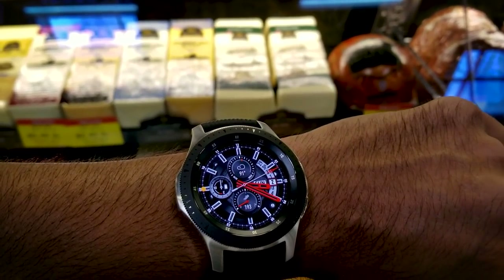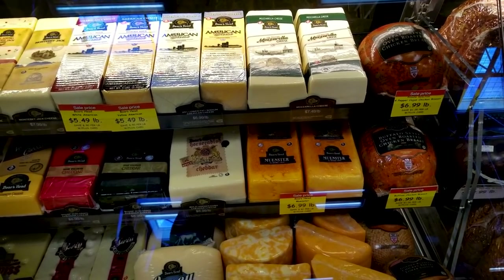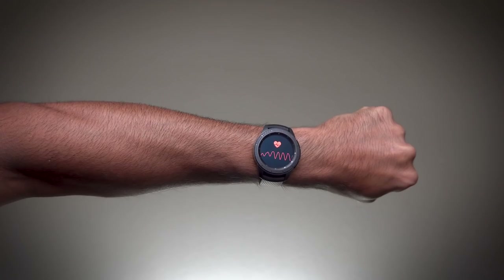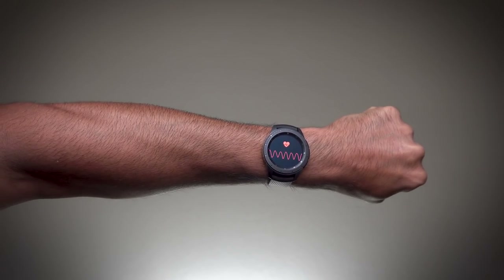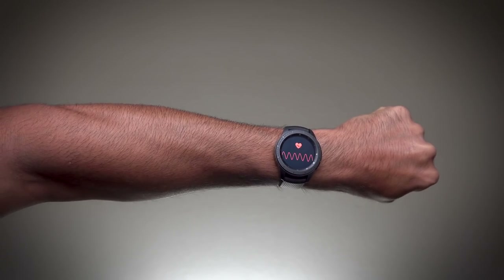I initially had the 46mm version, but returned it — it just felt a bit too bulky. The Midnight Black 42mm watch is the perfect size for me, and I feel confident that I won't have to worry about accidentally smashing it against something like a brick wall.